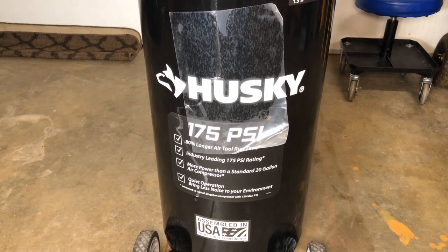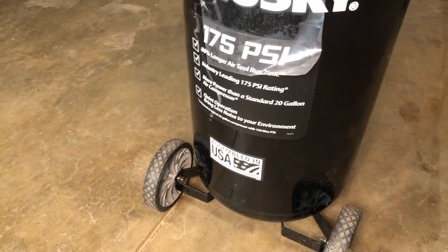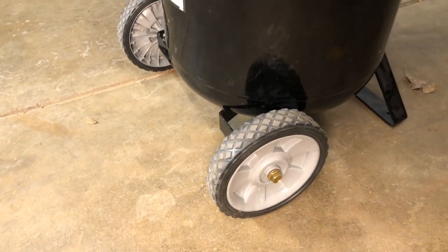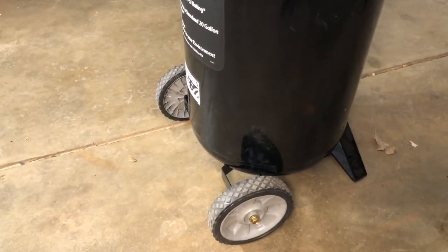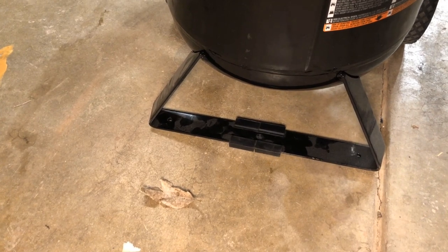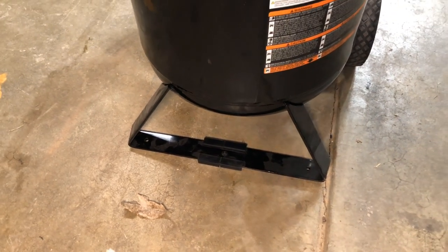The unit is assembled here in the USA. It has 7-inch plastic wheels — I would have liked to have seen larger rubber wheels to make it easier to move. Down on the front it has a stand to rest on; I wish it had some rubber boots on that. I'm thinking I may do an upgrade and put bigger wheels on it and add rubber boots when I do.